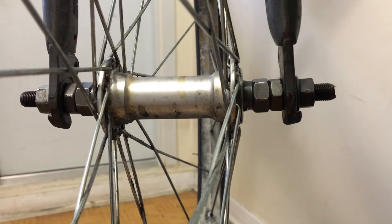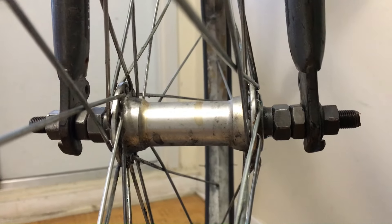I swapped out the fork on Julian's bike, but the wheel I have needs a longer axle in order to fit. Keep watching and I'll show you how I do it.